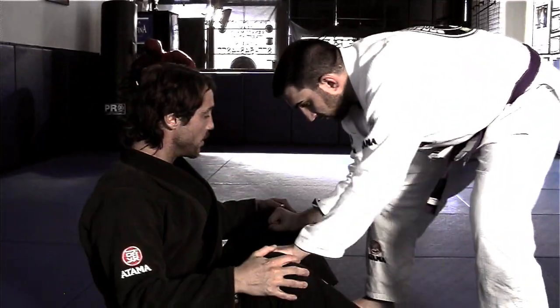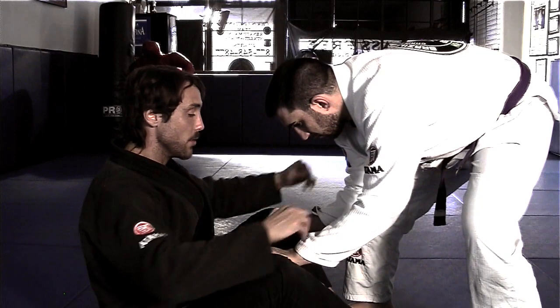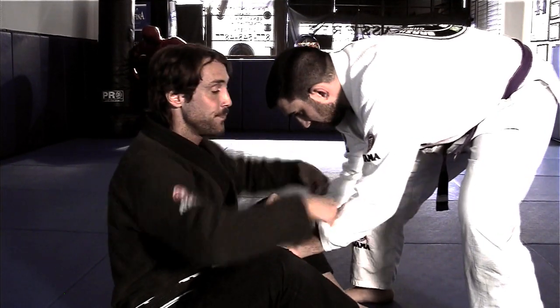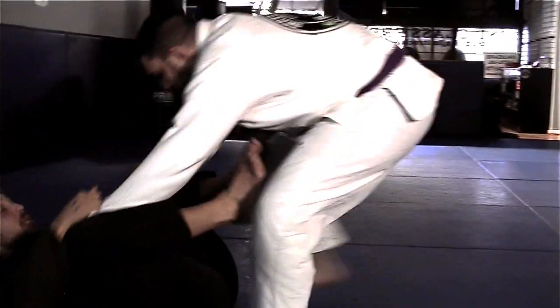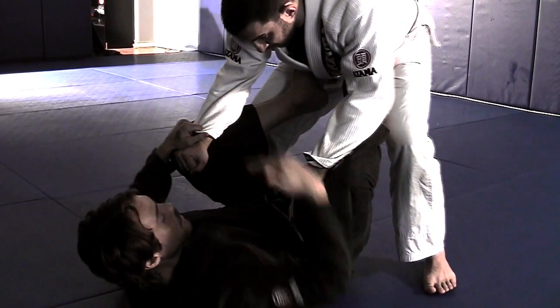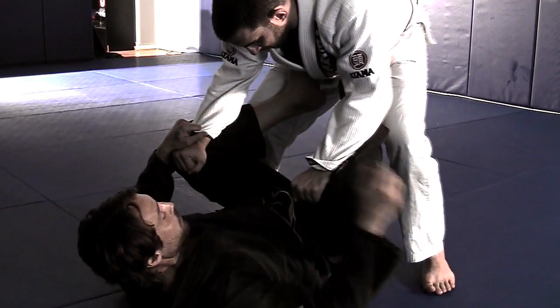When my opponent is standing I have an open guard here. He's going to be controlling my legs, maybe working a pass. I want to grab both of his sleeves, rock back and bring my knees towards me, which makes my opponent come closer, bringing his feet to my butt.